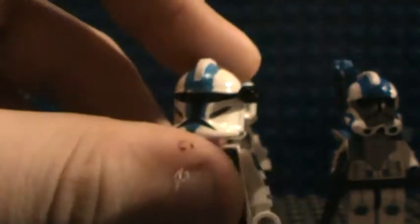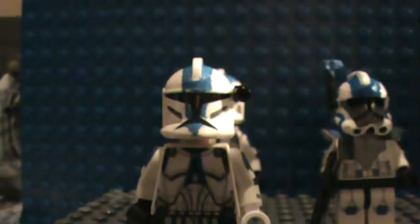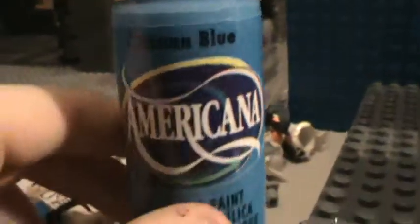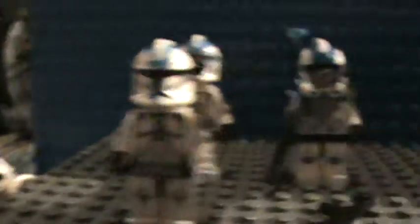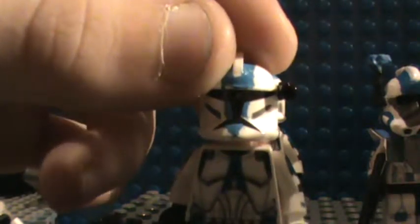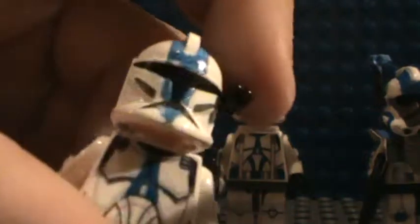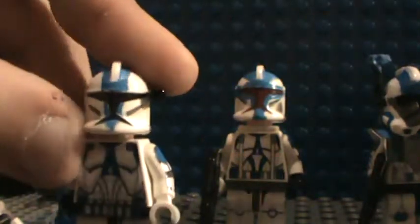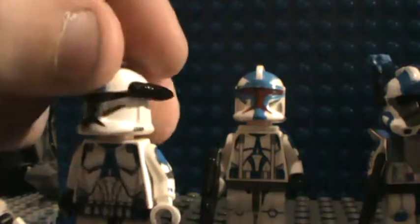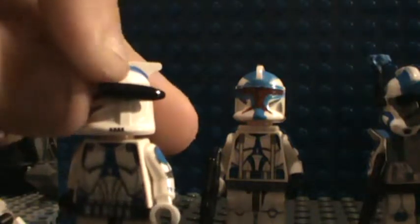The helmet is painted. If you're wondering which blue to use for 501st and your Umbara troopers, use Americana Ocean Blue — it works the best. Also, now I have a Flickr account, guys — it's called Clone Commander Studios. It's basically 'Clone Commander Space Studios.'